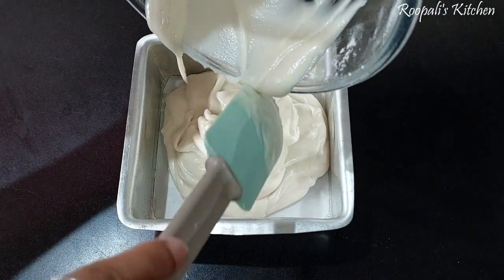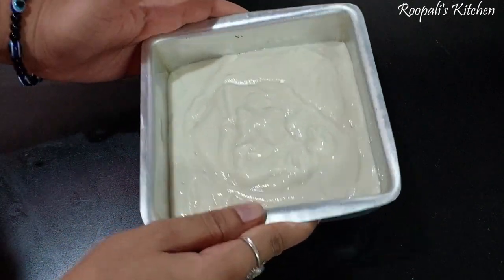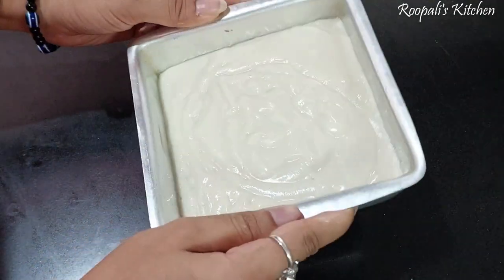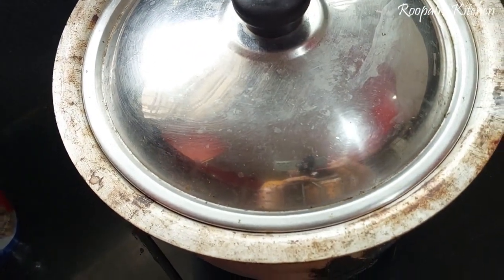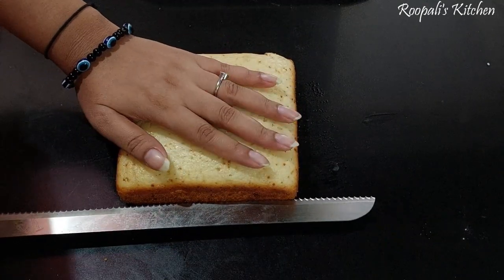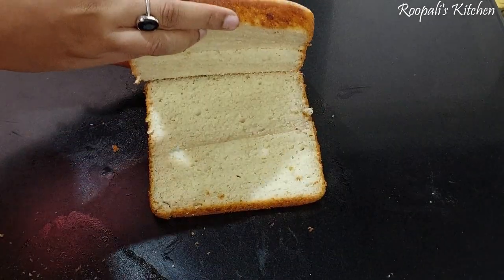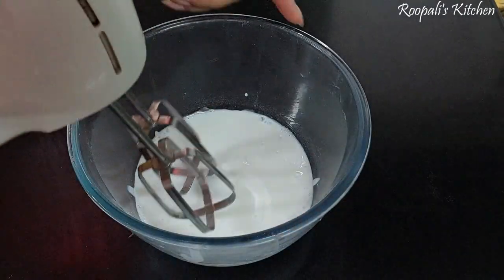We will bake the cake in a microwave at 180 degrees for 30 to 35 minutes. The cake is now baked and done. I have cut it into 2 layers. If you want, you can cut it into 3 layers, but I have kept it at 2 layers.